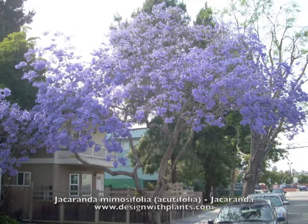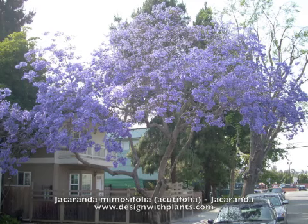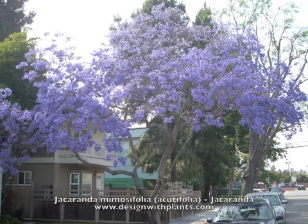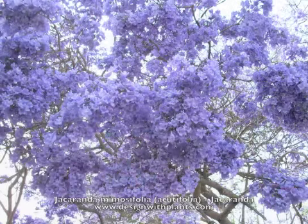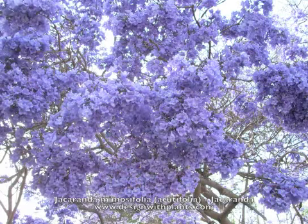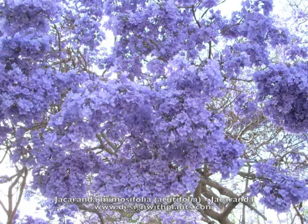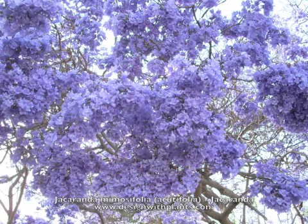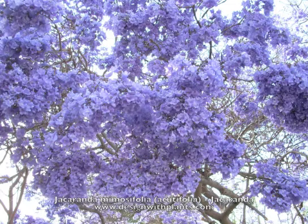You can also see here the branching structure is fairly irregular. They need some attention when they're young to get them looking good and keep the shape the way you'd like. So just know that they need a little training when they're young, otherwise they can look pretty awkward.